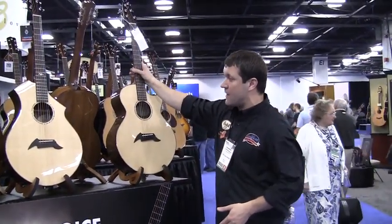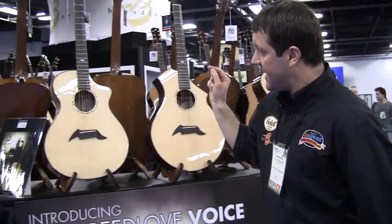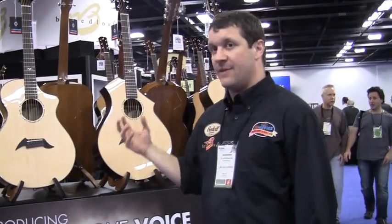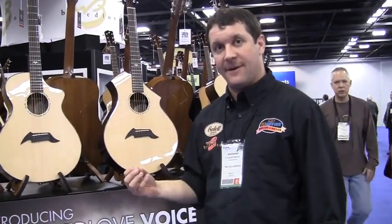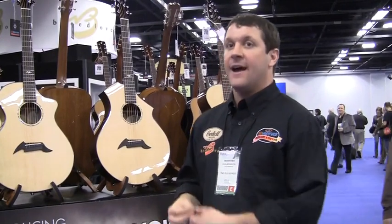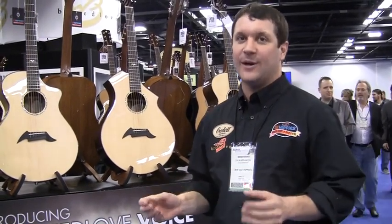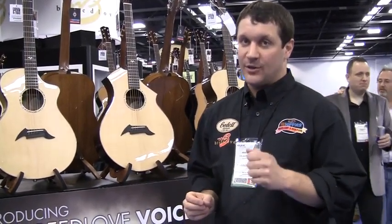Three different tonal options on three different body shapes, but the real magic is this Anthem True Voice for our original design that picks up the actual tone of the wood combination and the body shape, and then amplifies it in an amphitheater setting, in a coffee house setting — basically anywhere that you want to take your playing, you can go.